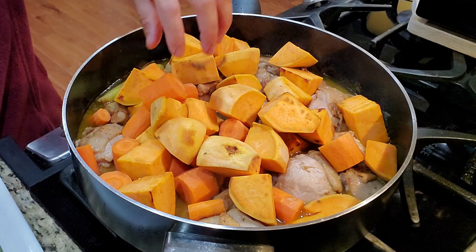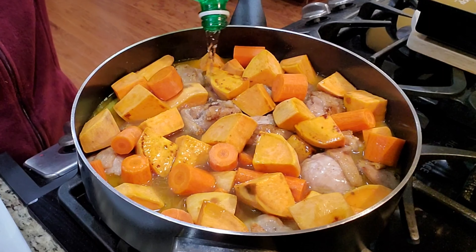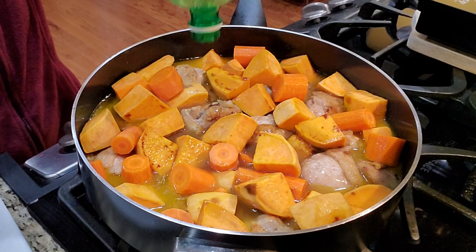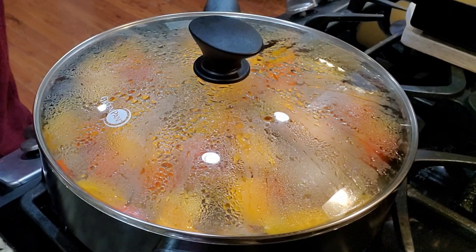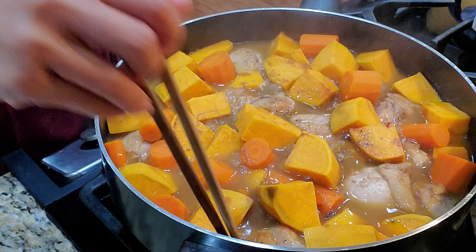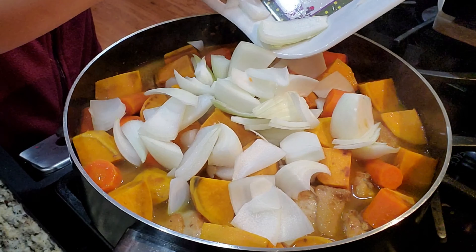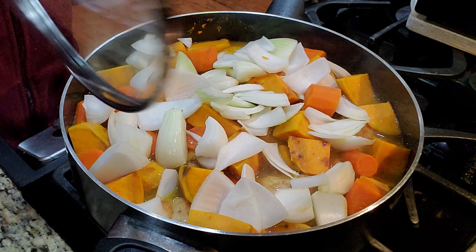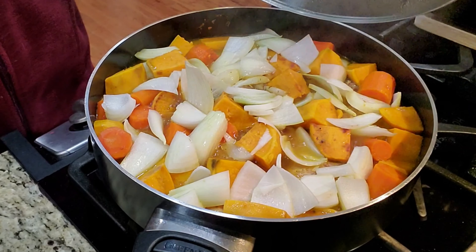Then lay all your sweet potato and carrots in. I like a little sweetness so I add coconut juice — coconut soda works, but usually you'd use coconut juice or coconut drink. Add about a cup in there and let it sit for maybe five to ten minutes. Then throw your onions in, close the lid for a couple of minutes, and voila!